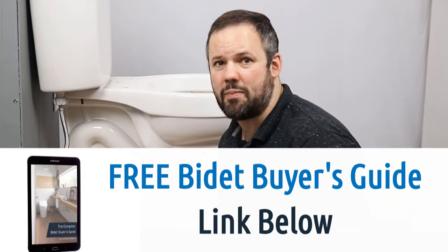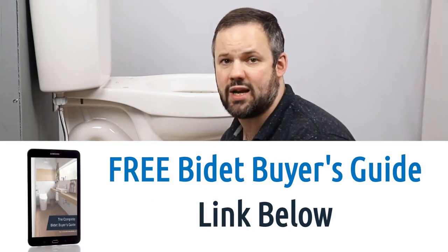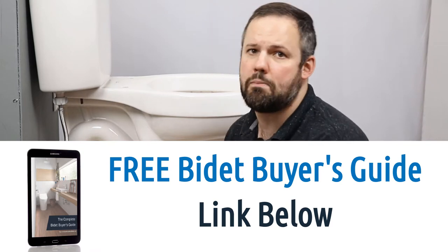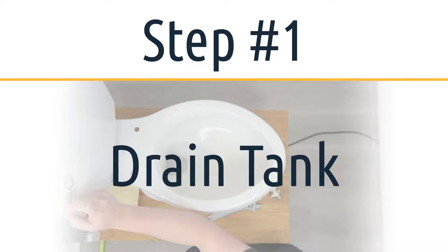Before we install the BioBidet BB1000, you might be asking yourself: is the BB1000 the bidet seat for me? If that's a question you're asking, check out our Ultimate Buyer's Guide eBook — a link is in the video description. It will give you everything you could possibly want to know about bidets and help you make the perfect choice. Now let's jump into the install.